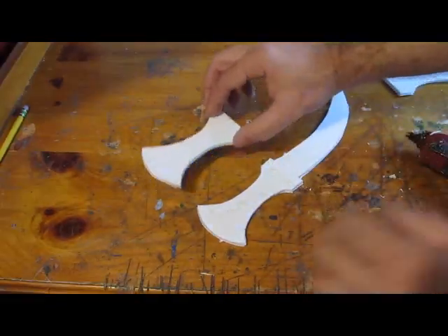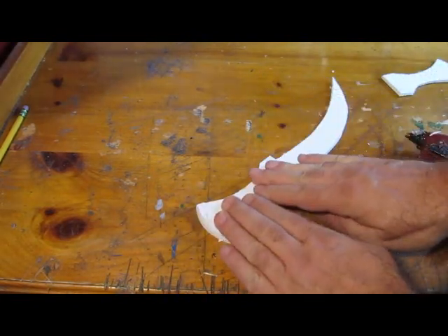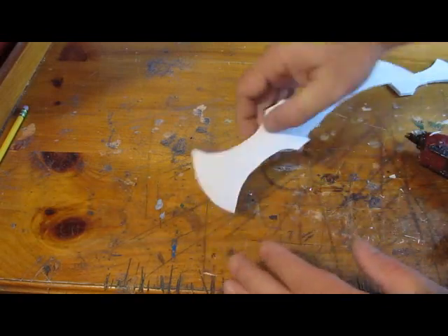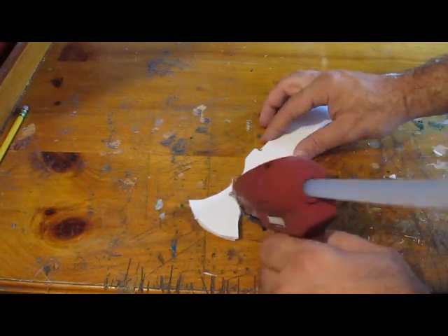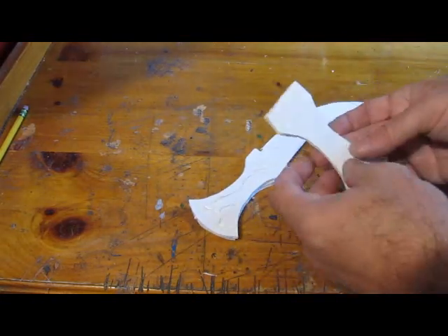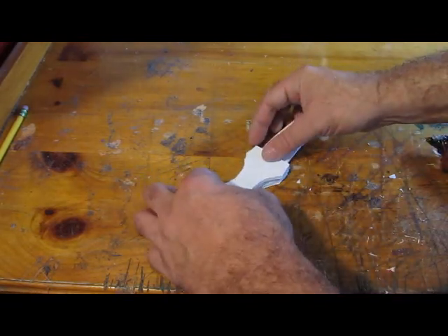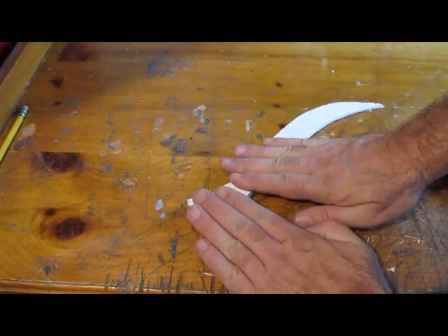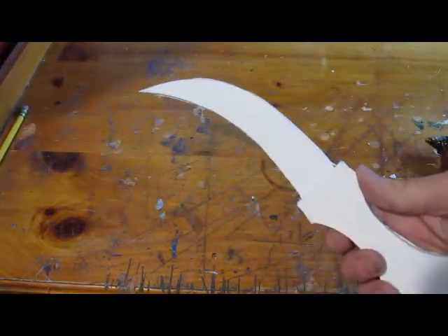Now the knife — you glue a handle piece on like this. You flip it over and you glue another handle piece on the other side. Really a simple project. You can do this project in probably about an hour, maybe less. And I give you everything you need — you just need some glue and foam board and a printer to print up the template. There you go, that's the knife.